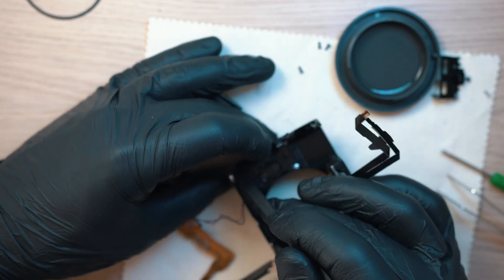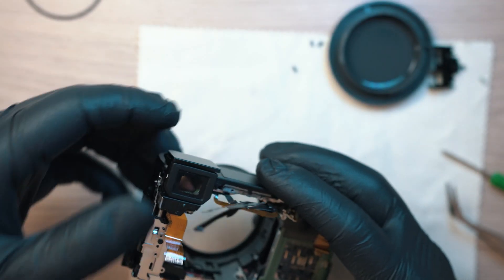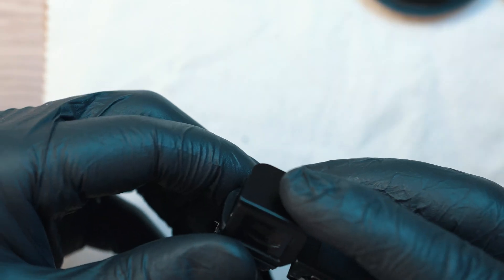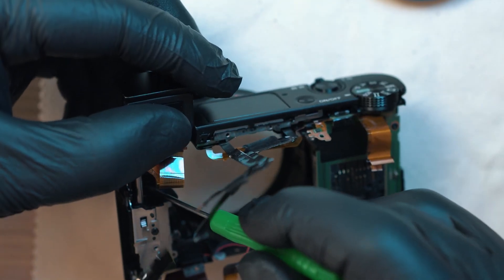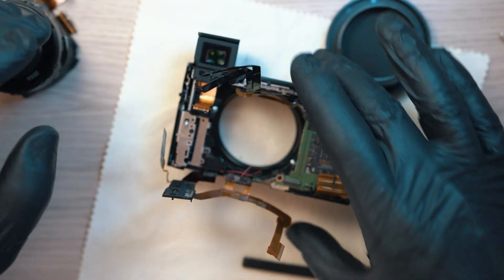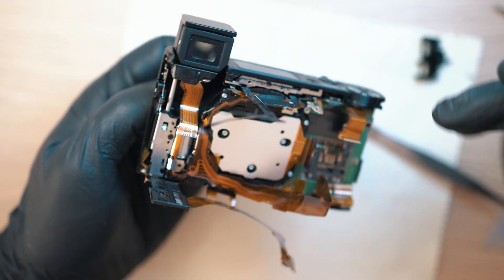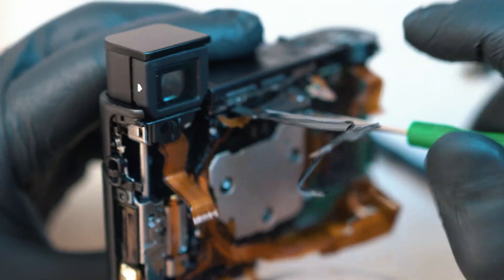Next in the queue is the viewfinder. Put it in its place and screw in the screws — make sure everything is working. This gasket is for the lens, so put it in before sliding in the lens unit. Push it in, make sure the cables are not pinched, and screw in the three screws.